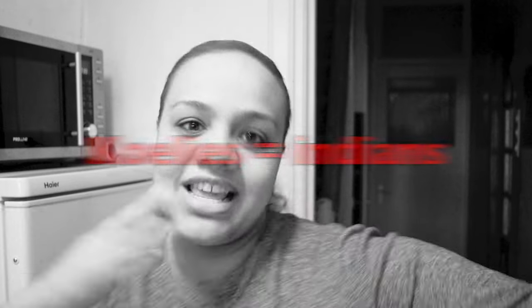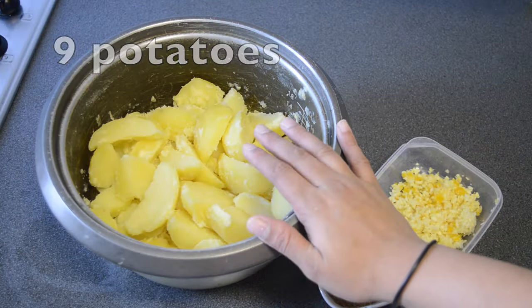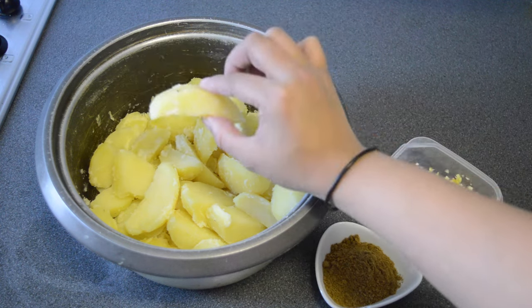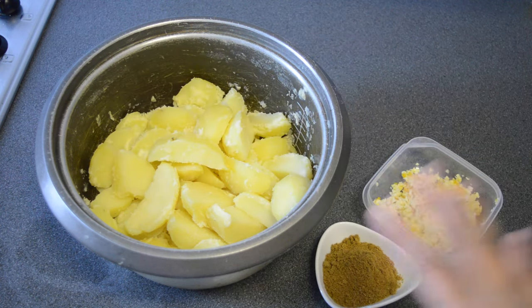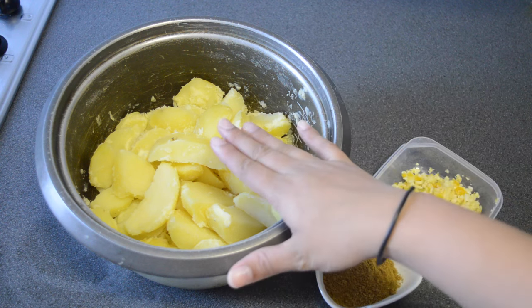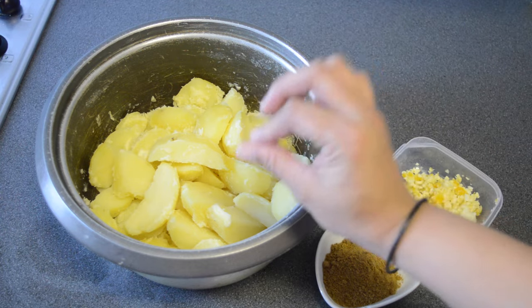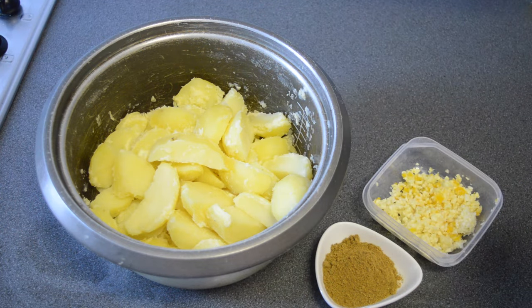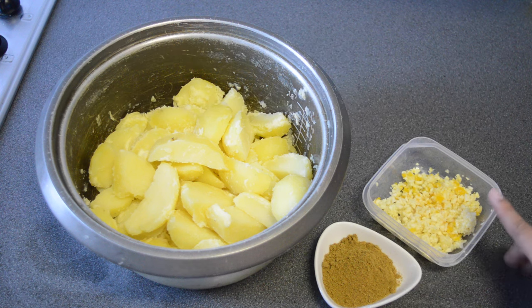For the filling, use nine potatoes. Cut them into pieces and then bring to a boil with salt water — nine potatoes cut into pieces. You boil it until it's soft, but not too soft, or else your roti can easily tear.